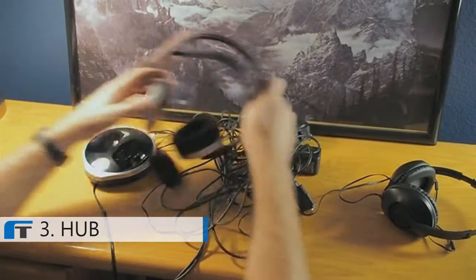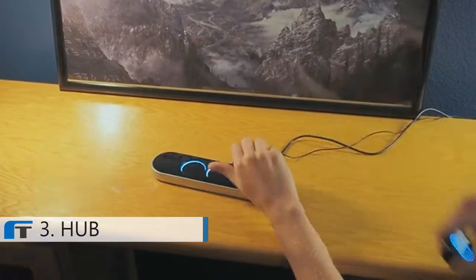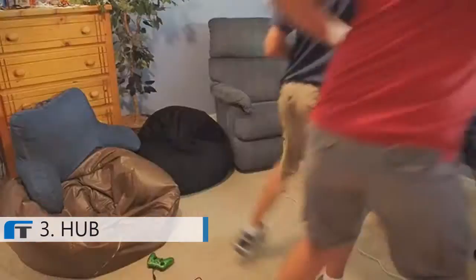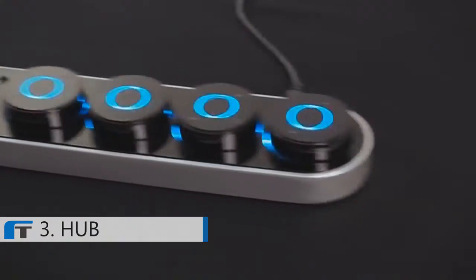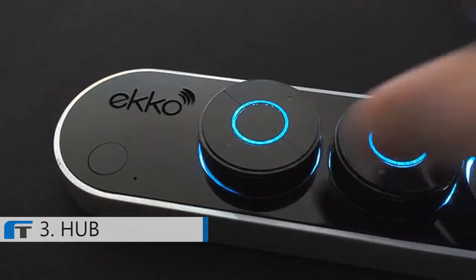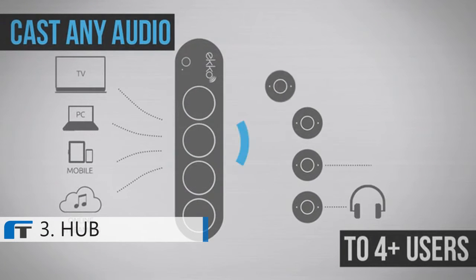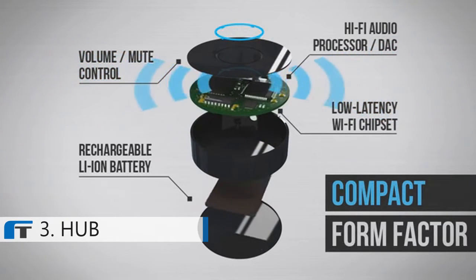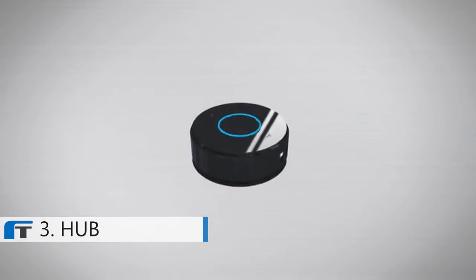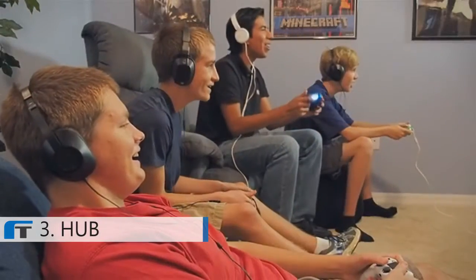Most wireless headphone systems are bulky and expensive and often designed for only one user. We designed Echo because we believe everyone should be able to use their headphones or speakers to enjoy a phenomenal wireless listening experience. Echo is specifically designed to accommodate multiple users — up to four or more can listen together at the same time. Its built-in Wi-Fi technology delivers high-quality, ultra-low latency sound for a real-time listening experience. It's perfect for movies, music, gaming, and more.